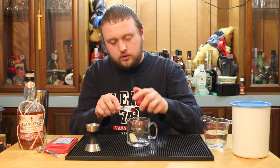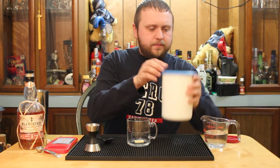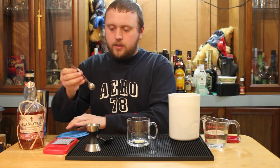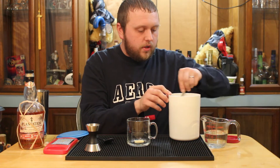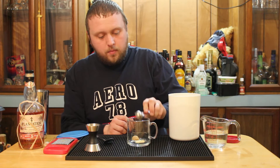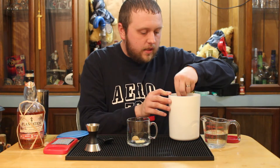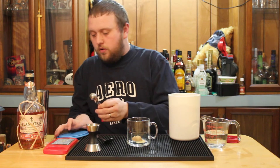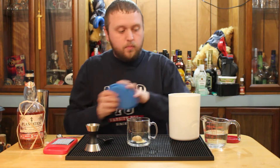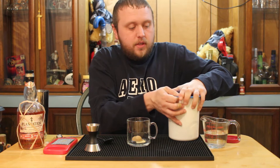You want to start off with a teaspoon of butter. Put that in our cup, and then use some brown sugar. Now if you want to use Demerara sugar or white sugar you feel free to do that, but brown sugar has a really nice molasses to it and it's the way to go, especially for this drink. Two teaspoons of the brown sugar.